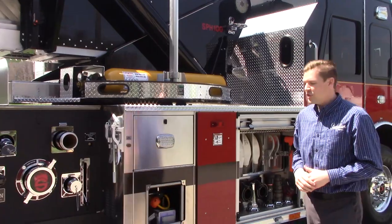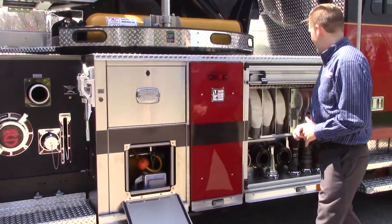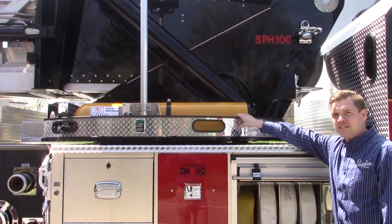Another unique feature with the SBH is our use of space for the cord reel. And then up here on the turntable, there's a 6,000 PSI air bottle.